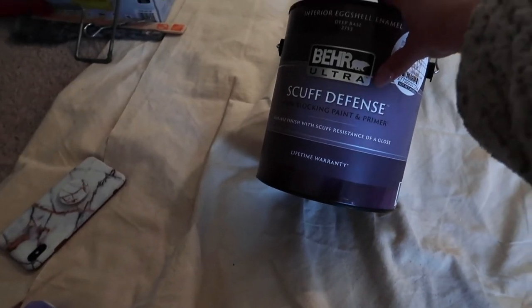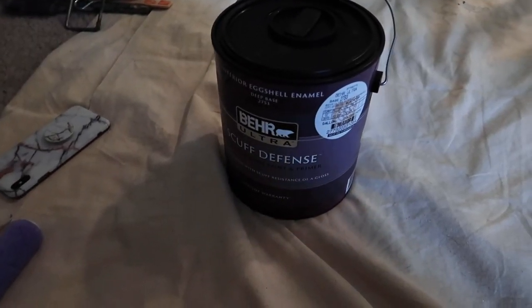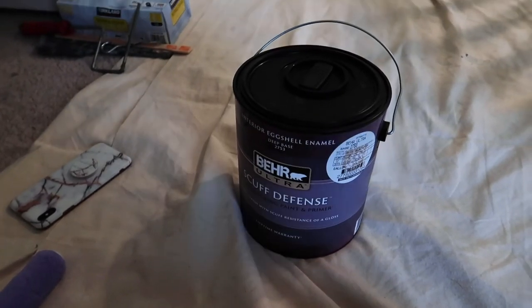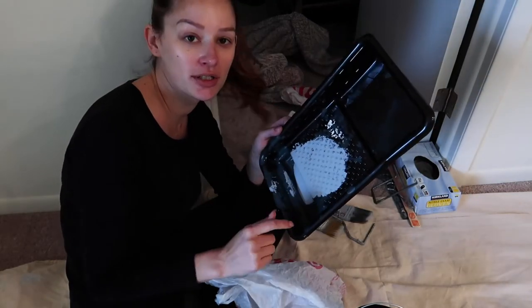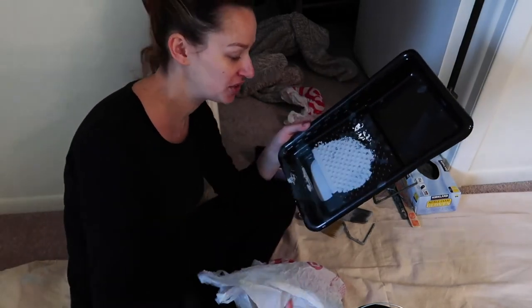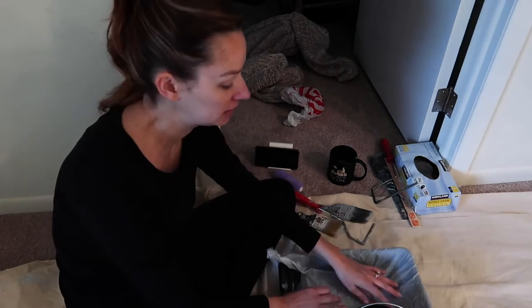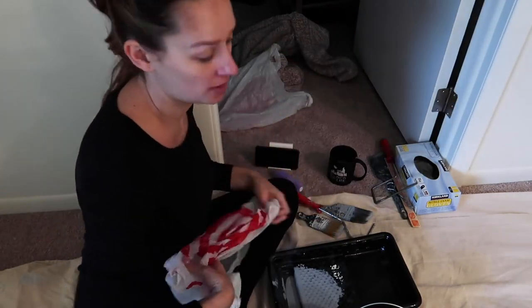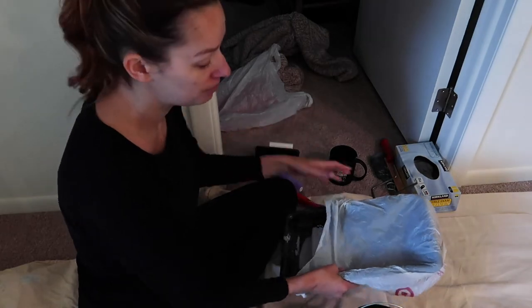I got the Behr Ultra Scuff Defense stain-blocking paint and primer. What I normally get is the premium paint and primer, but they didn't have it in stock so the guy recommended this one instead. I got it in eggshell because I did not want it to be too shiny. Some reviews said to do semi-gloss for trim like this, but I'm going with eggshell. One tip: they sell plastic paint trays but they always get really gross and the paint congeals. So I use a plastic bag over the tray. Pour my paint in there — just make sure you use one without a hole in it, and always keep the logo side on the inside, because I've had the logo color transfer into the paint. This also makes cleanup easy — just roll it up and throw it away.